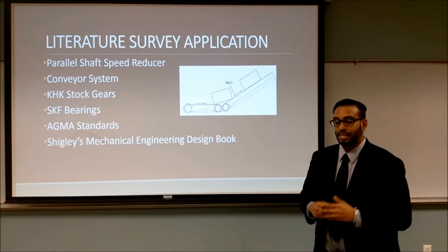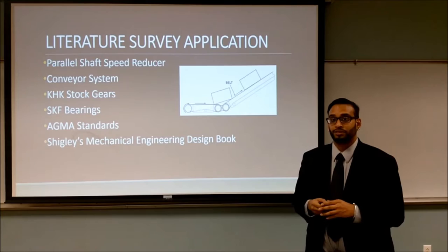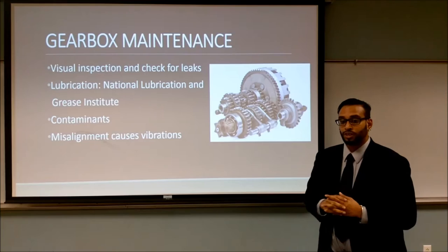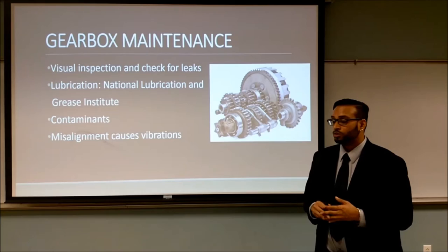To design the gearbox, the catalogs used were KHK stockers and SKF bearings. This was compared to AGMA standards and procedures used to get a satisfactory factor of safety using Shigley's mechanical engineering design book. For gear maintenance, lubrication is key. The National Lubrication and Grease Institute recommends grade one lubrication for any gearbox ranging from 20 to 150 degrees Fahrenheit, which is perfect since our operation standards are at room temperature. Visual inspections for leaks, cracks, and misalignment should also be performed to ensure longer gearbox life.